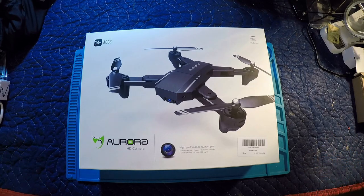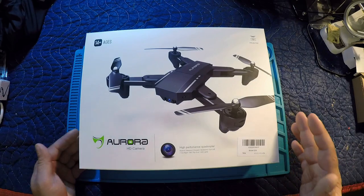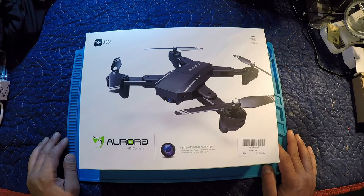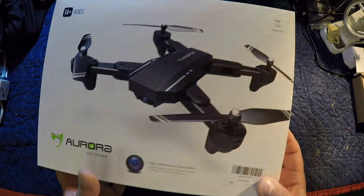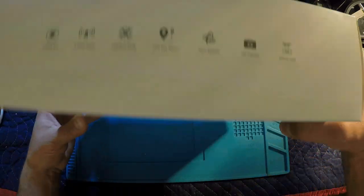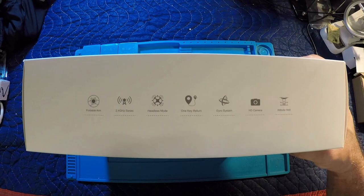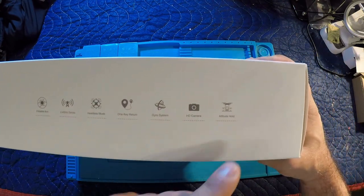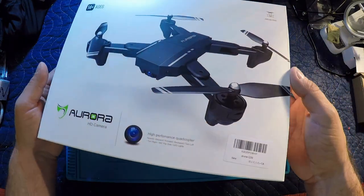Hey guys, welcome back to the channel. It's been a while since we've done a drone review. Today we're gonna look at this Mavic clone that was sent to me for review. It's been around for a bit now, similar to many other models. This is the Aurora HD camera model, and what they're advertising is foldable arms, 2.4 gigahertz, headless mode, one key return, gyro system, HD camera, and altitude hold. This is a 720p camera apparently.